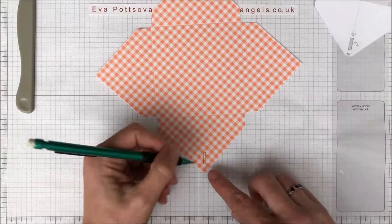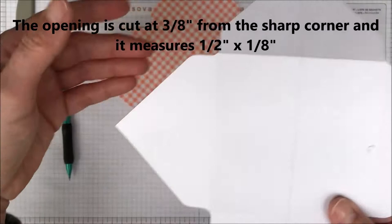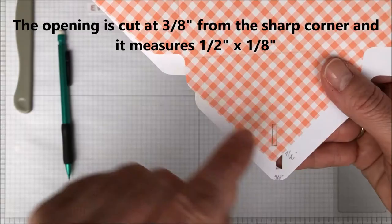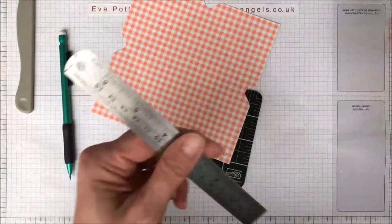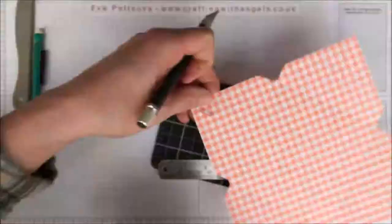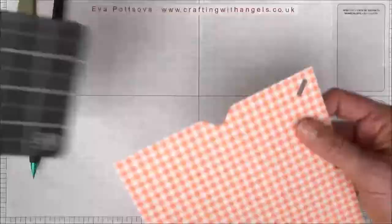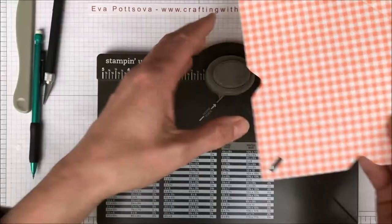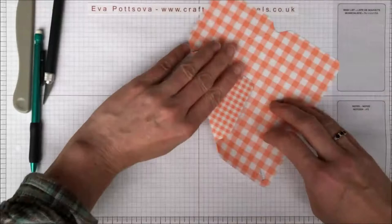Now I'm going to cut it out. The opening is about three-eighths from the edge. I'm going to cut it out with a knife. Once you cut it, you can cut these corners. Burnish the lines, and now glue the envelope.